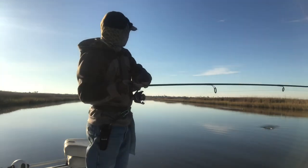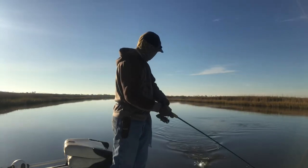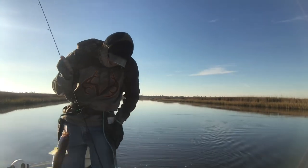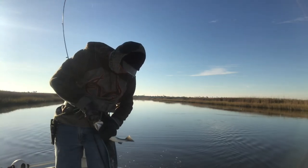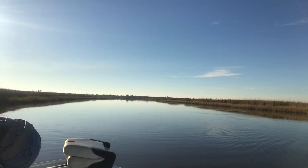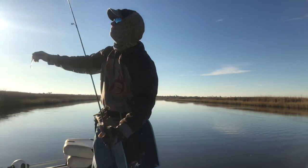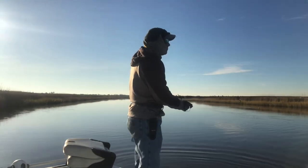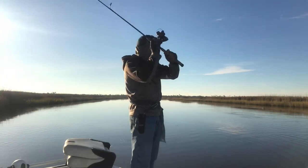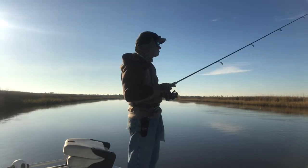Got another one - he feels pretty good, feels like a really healthy fish. Right at 15. I switched my search pattern, casting more back this way - maybe the fish moved up just a little bit more. Switched over to a shrimp creole color too, see if that makes a difference.